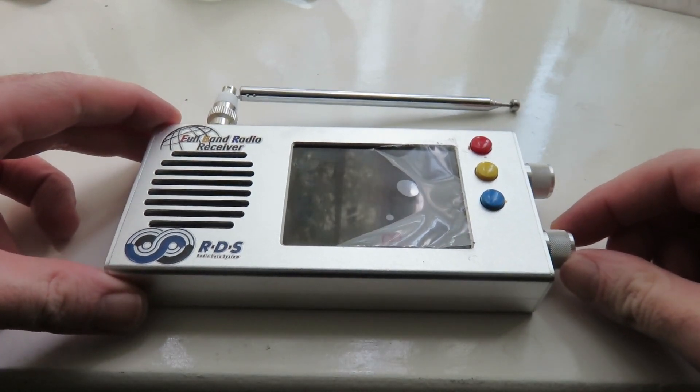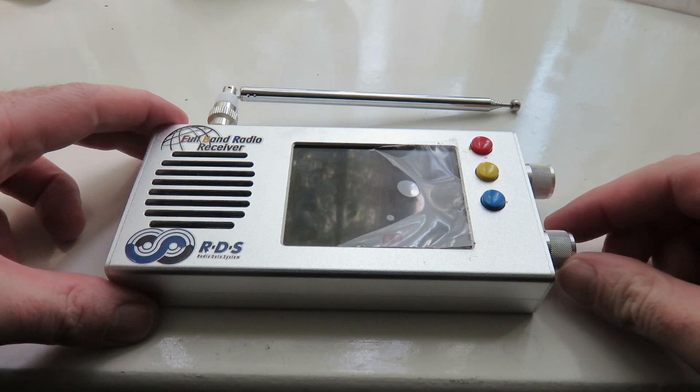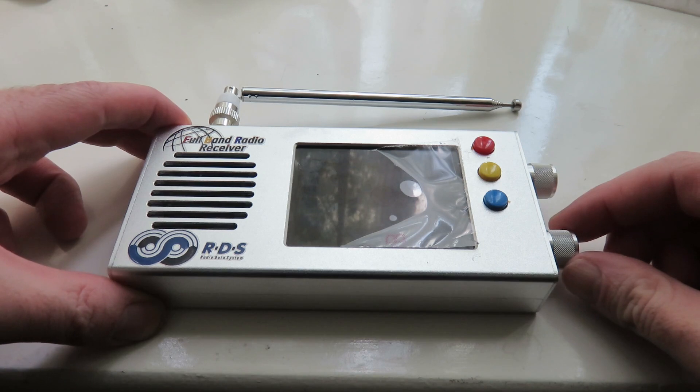Hello everyone, my name is Mad Radio DXR UK and I want to welcome you to this tutorial video on how to flash your TEF6686 second revision to the 2.0 beta firmware.